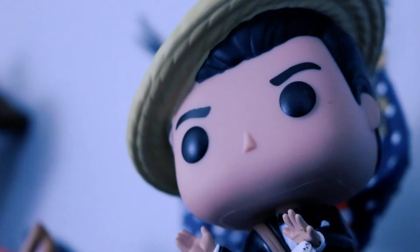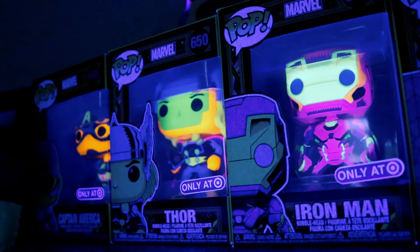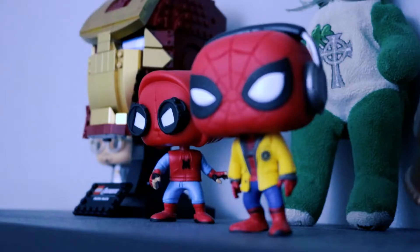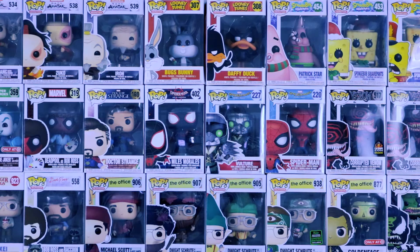I love Funko Pops. These little plastic characters are physical representations of all the characters and stories that mean so much to me. I've always wanted to see my own characters represented by these little plastic icons, so I decided to give it a shot. I'm PJ, and I'm gonna run you through the basics of how to make a custom Funko Pop. Let's get to it.